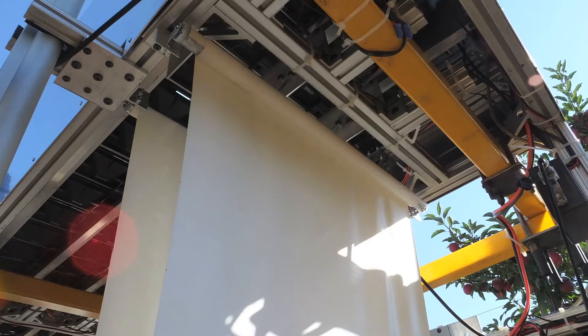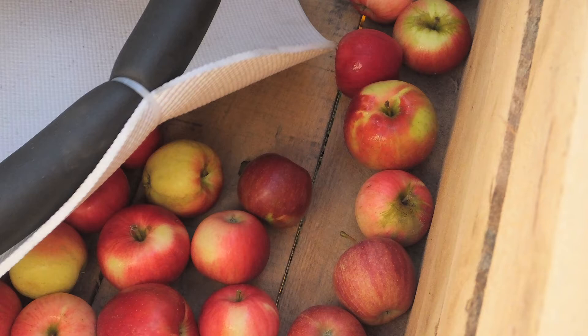We have three bin fillers, each with a microcomputer chip. You can do the programming to control the bin fillers' speed and the height you want to drop the apple. You can also use a touch screen to adjust and change the grade bin you want to fill. Everything is computer controlled.